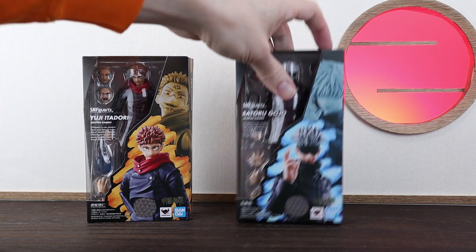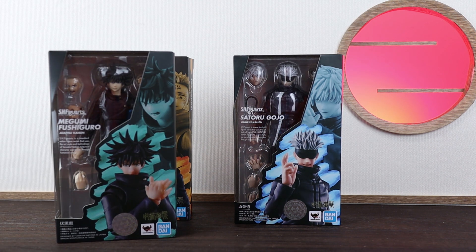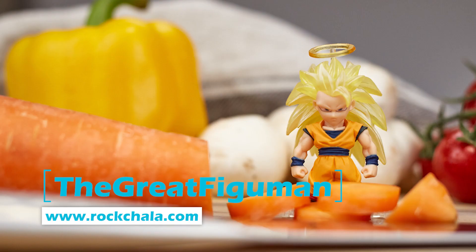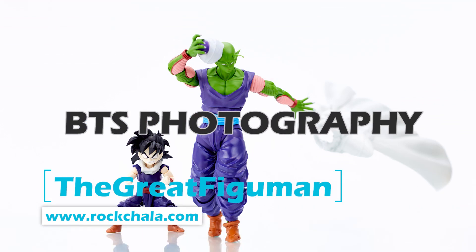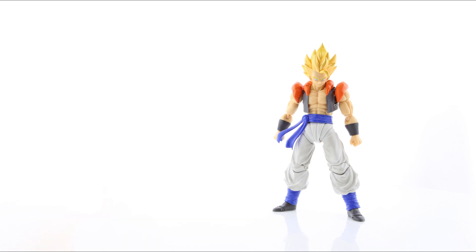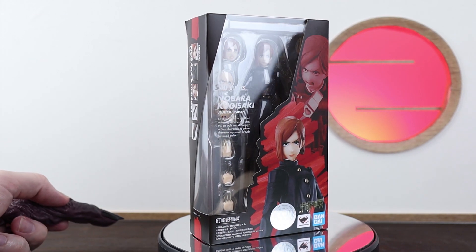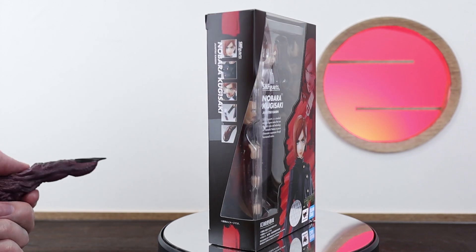Last year we got Yuji followed by Gojo, just recently we had Megumi, and now we have Nobara. She's just coming out of Japan so let's check her out. Welcome to another video. We're here with Nobara Kugisaki, the latest Jujutsu Kaisen S.H.Figuarts figure to come out. She's just released in Japan today as a retail figure.